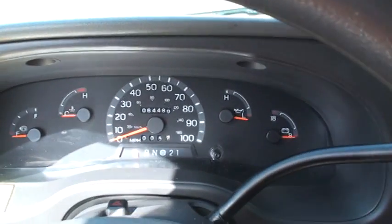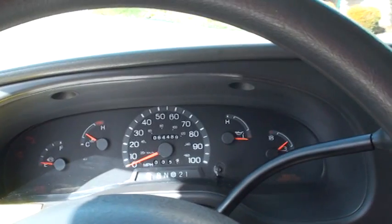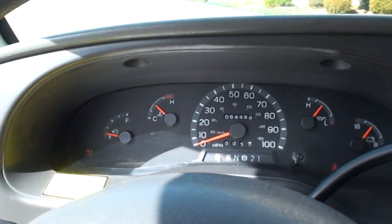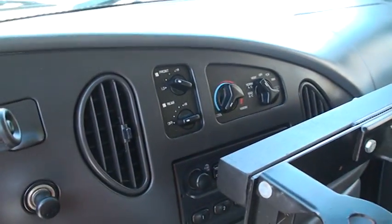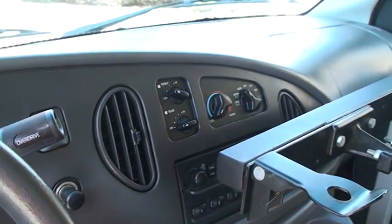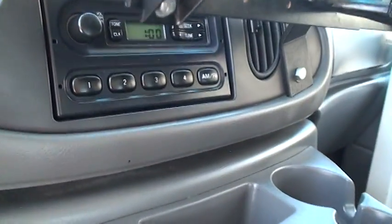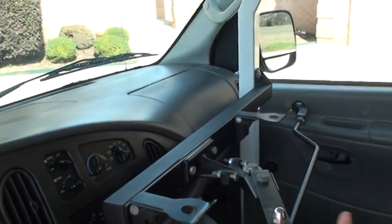64,489 miles — pretty low miles for an '03. Cranks right up, easy-to-read display, got your overdrive button, cold air, everything works — front and rear air and heat. It's also got an AM/FM radio.